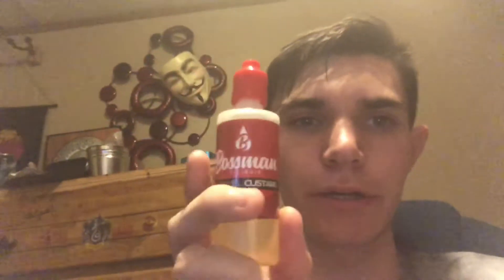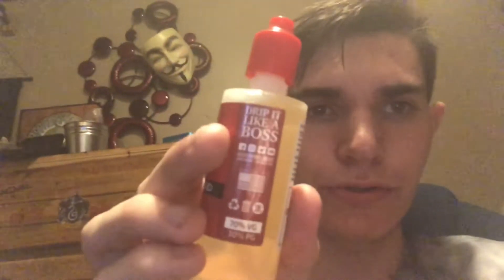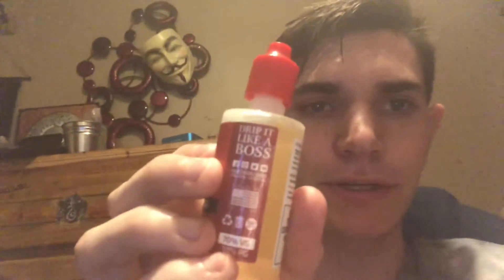I hadn't tried it before and I went to the shop to get some new juice and I asked what's something that's really good that you like — their house flavors — and the guy recommended this. On the side of it, it says 'drip it like a boss.' They have Facebook, Instagram and all the other social media. You can find them at hashtag Bossman e-liquids.